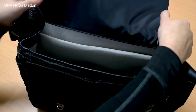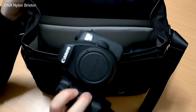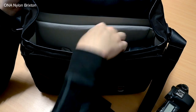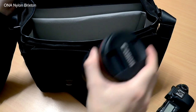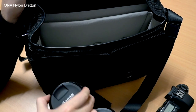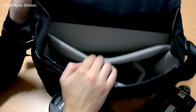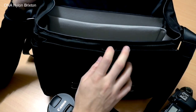Every bag also has Velcro dividers inside, so you can rearrange them to store your gear the way you need. Most of the models come in not only a variety of colors but also a couple of different materials. Typically you'll have your standard model in a canvas-type material, but you can usually also get a leather version.